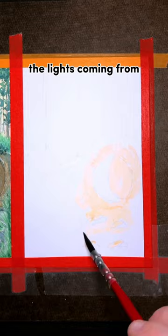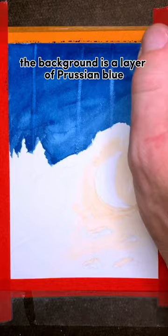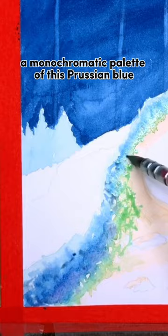The background is a layer of Prussian blue that I pretty much took right out of the tube. For everything that isn't in the light, I'm going to use a monochromatic palette of this Prussian blue, and I'll mix in a little bit of the dark purple.